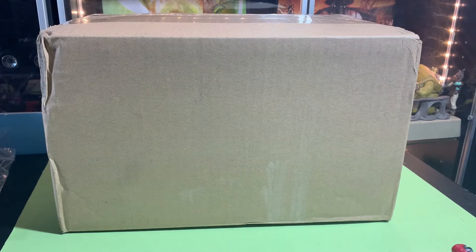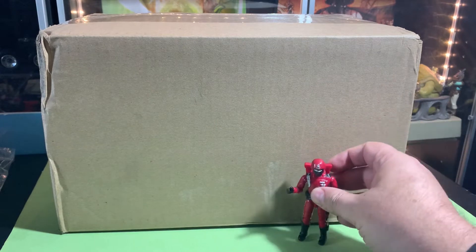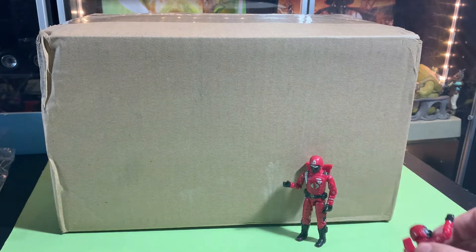Hey guys, it's John here. You're watching the Super Awesome Geek Show, and I have a box to unbox. I know there's GI Joe inside this box, so we're gonna check them out. We got a couple of Crimson Guards to go along with this.